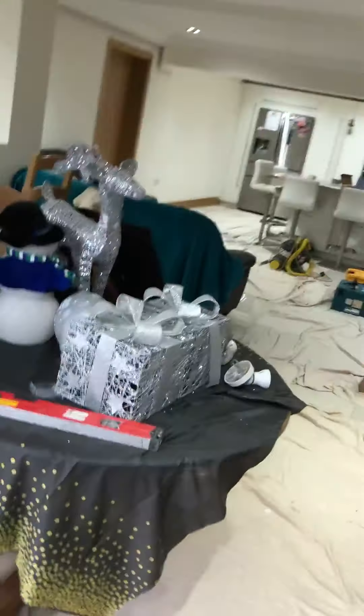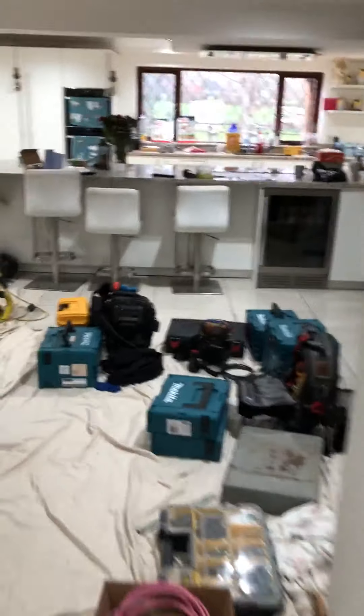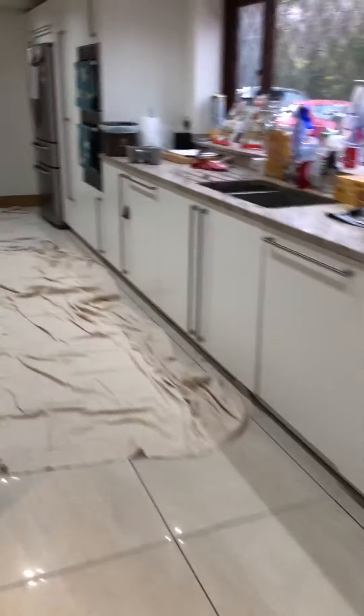Those patio speakers will provide some cracking barbecue tunes. The customer also started off with a couple of other Sonos products. Coming back into the kitchen, we've got a Play One in here, and in the living room we've got another soundbar on the existing TV, another sub, and there's another Play One right over in the corner there.